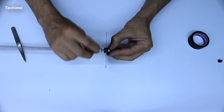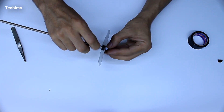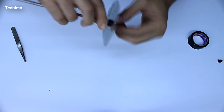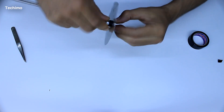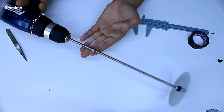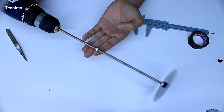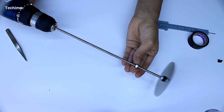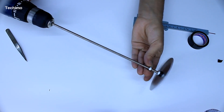You will see this clearly in the video when I start testing the antenna. The first circle should be positioned exactly at the edge of the stick. Here is my way to put the nut on faster — you can use this method or create your own.